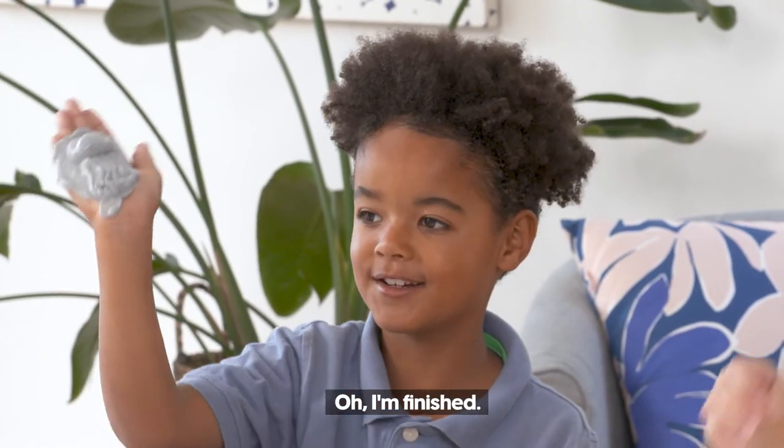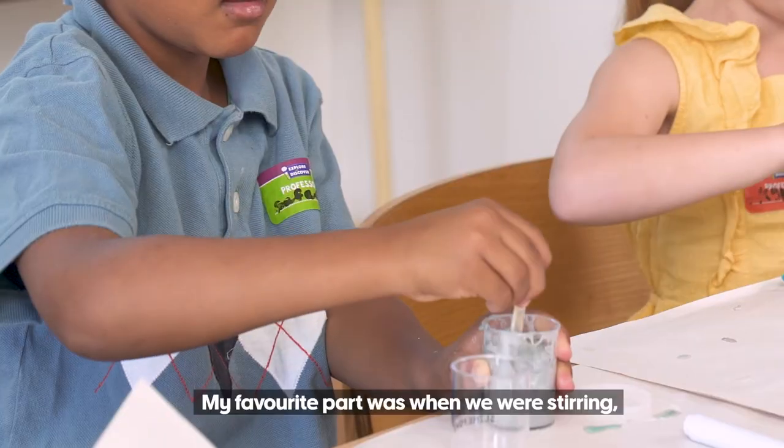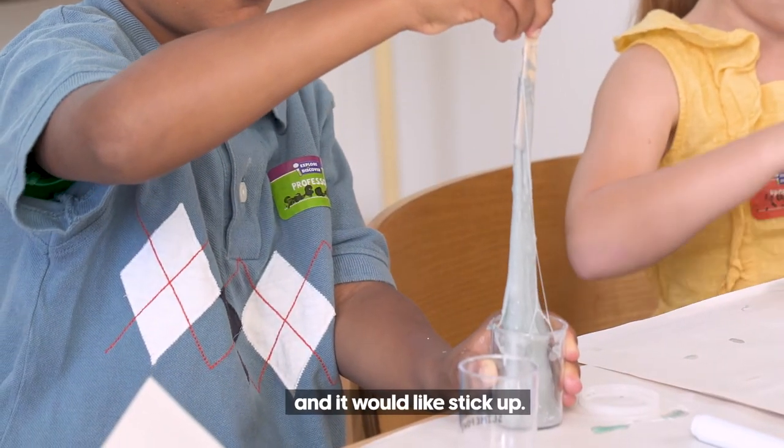Oh, I'm finished. I made the worm. My favourite part was when we were stirring and it, like, sticks up.